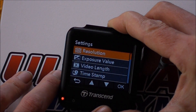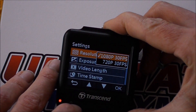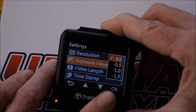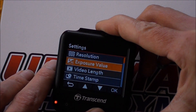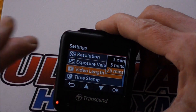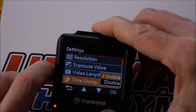Next up comes the Settings menu. Resolution is pretty self-explanatory: you're either at 1080p or 720p. Exposure value you can adjust up or down — I find it works perfectly well without touching that. Video length lets you set the length of each individual clip — either one minute, three minutes, or five minutes; I've selected five. And then Timestamp, which is either on or off.